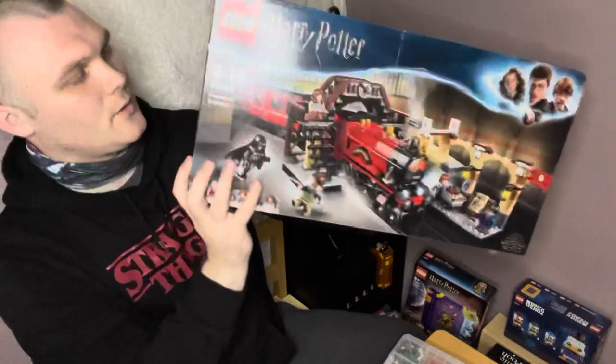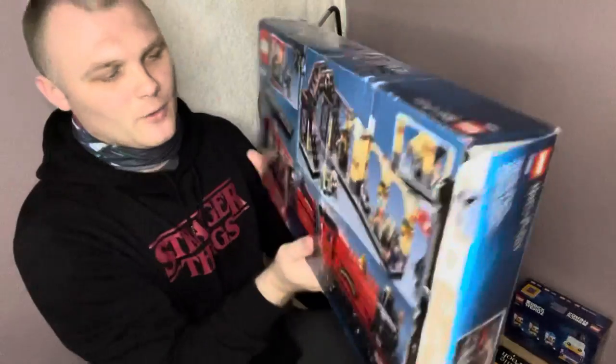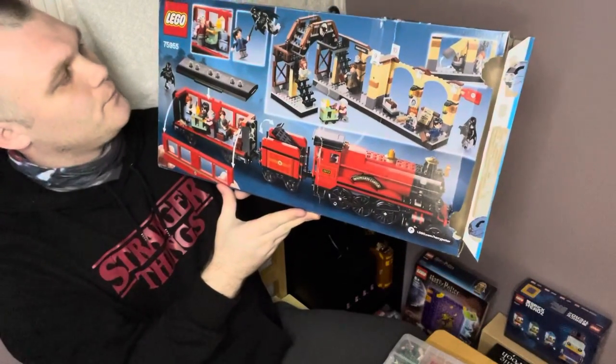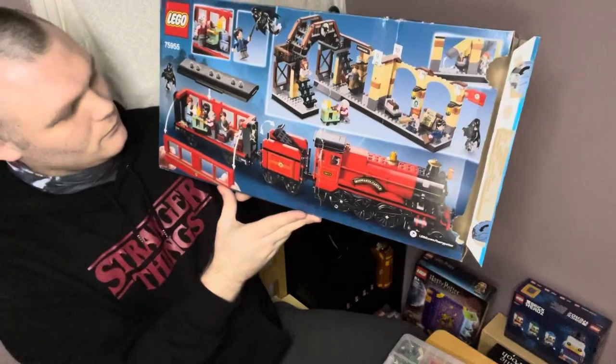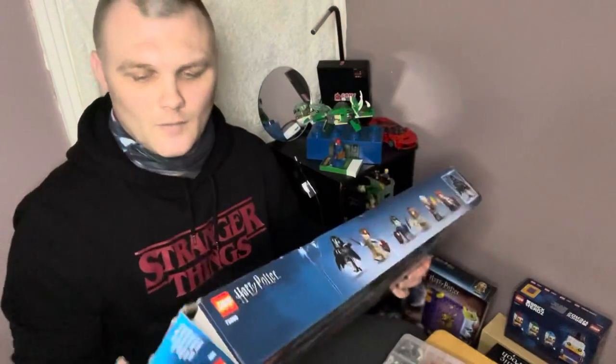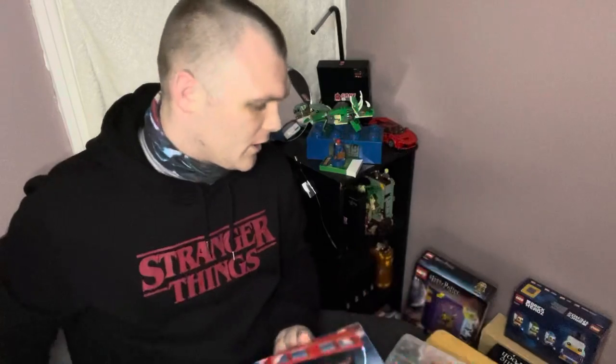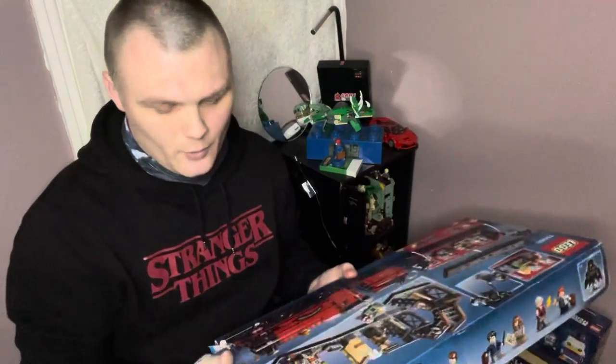It's looking alright — that box is a bit battered but that's not a problem. There's the back of it. I've already undone it because it's battered, just checking it's still in working order.